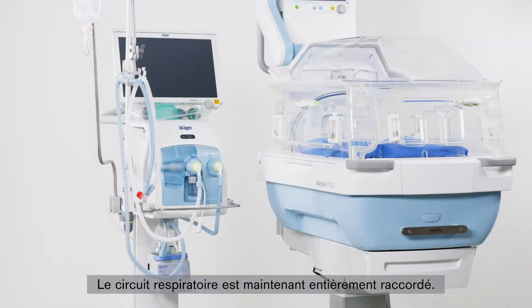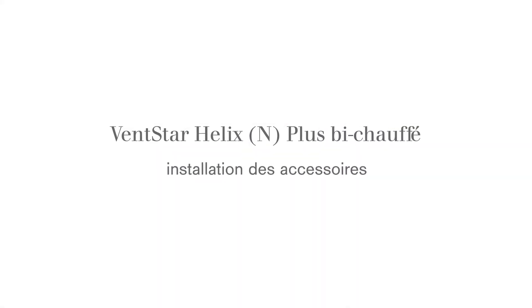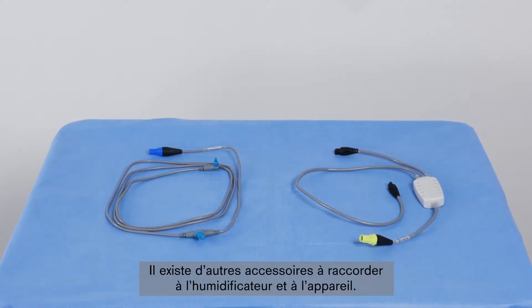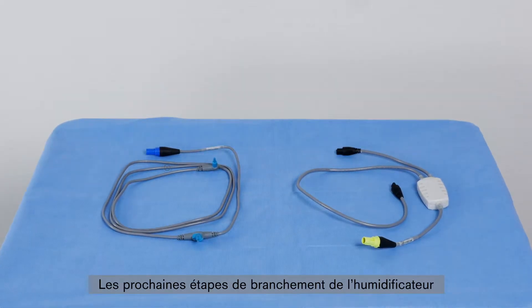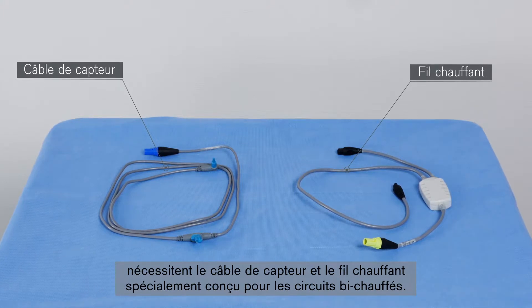The breathing circuit system is now fully connected. In addition, there are further accessories to be connected to the humidifier and the entire system. For the next steps in the setup of connecting to the humidifier, you will need the sensor cable and the special heating cable designed for dual-heated systems.